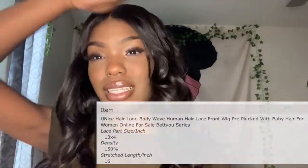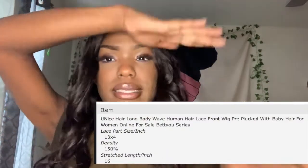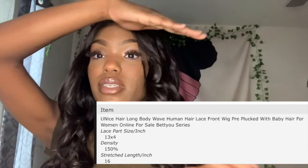This wig isn't glued down right now. It's not too bad of a lace. This is the first wig I've ever had from Eunice, and this is a body wave wig. I'm going to leave all the details on the screen because I don't have the name remembered to the T — it's a long name. But this is a body wave wig. It is 16 inches stretched, 150% density, and a 13 by 4 lace. I think that's all the details.